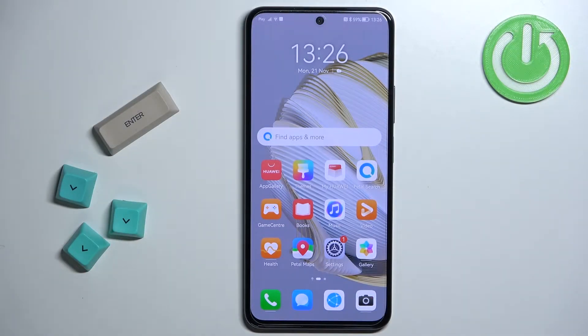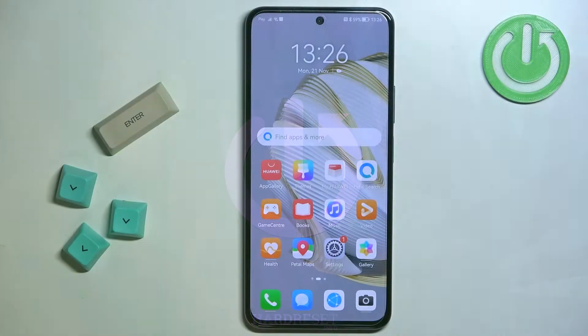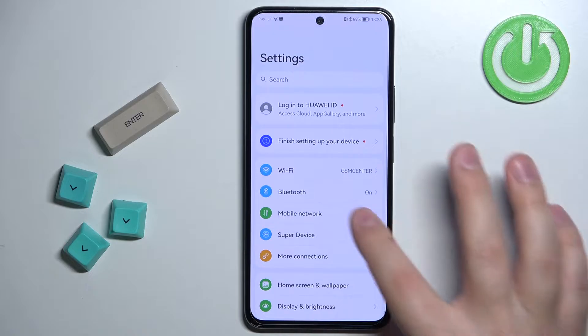In front of me I have the Huawei Nova 10 SE and I'm going to show you how to set up and enable the portable hotspot on this phone. First we need to open the settings on our phone. You can do it by tapping on the settings icon. In settings, find the option called mobile network and tap on it.